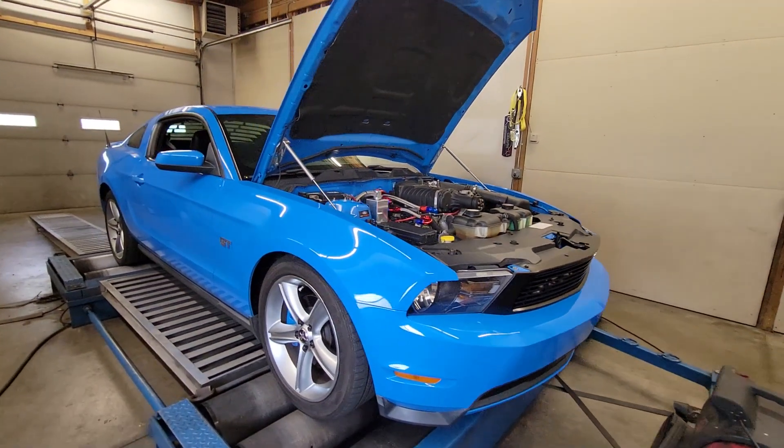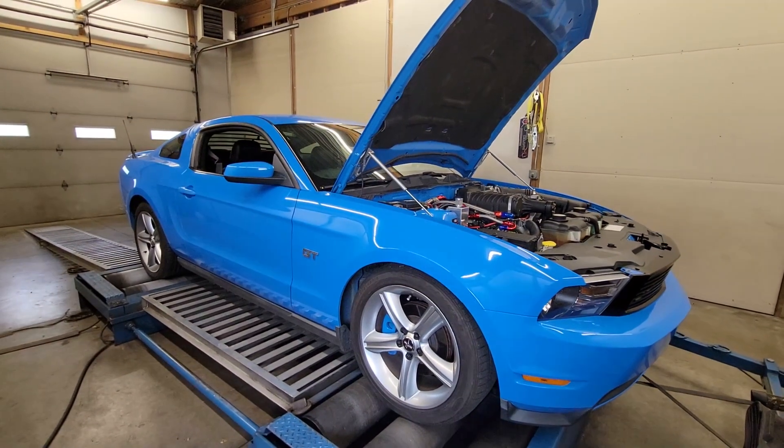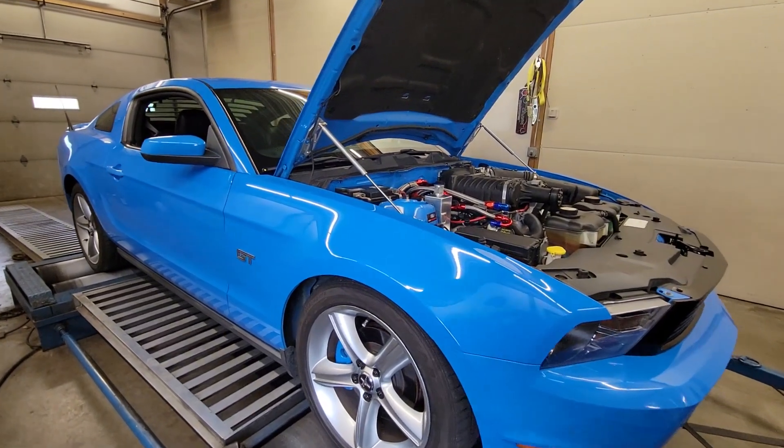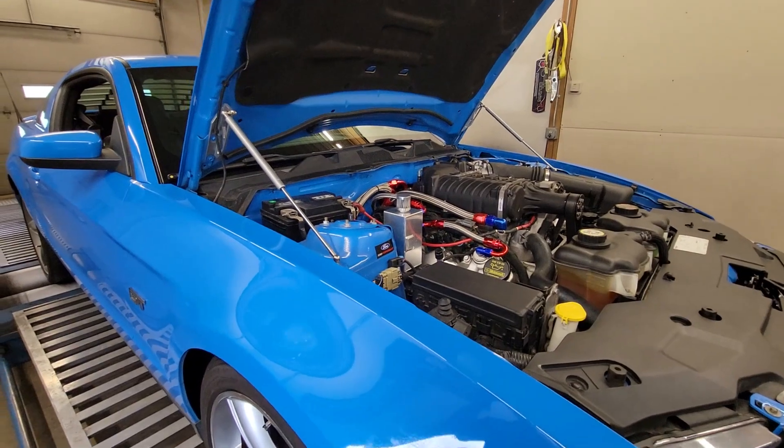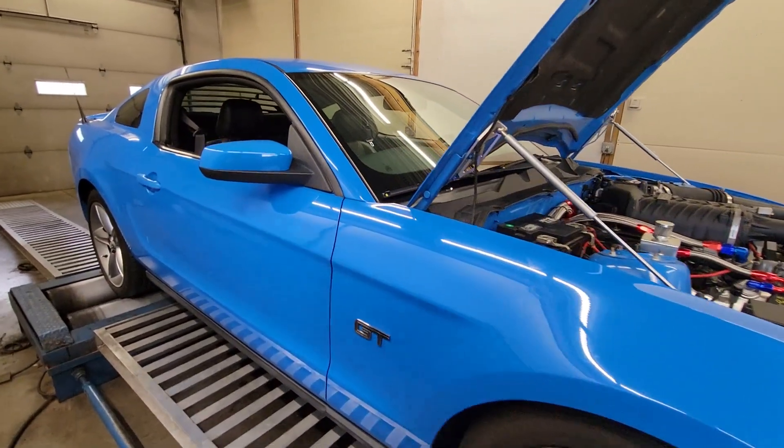Not sure what his plans are with it progressing in the future — just drive it around and have some fun, I hope. Plus, it's grabber blue and I love grabber blue. But anyway, done with this one — going to get it out of here and move on to the next.